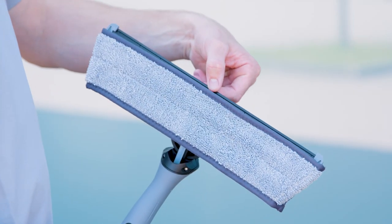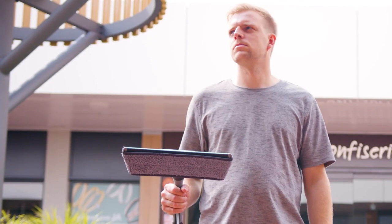The N-Lite Power Pad from Unger, a game changer for pure water cleaning.